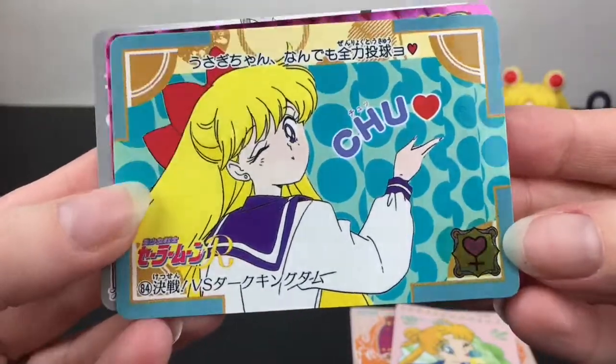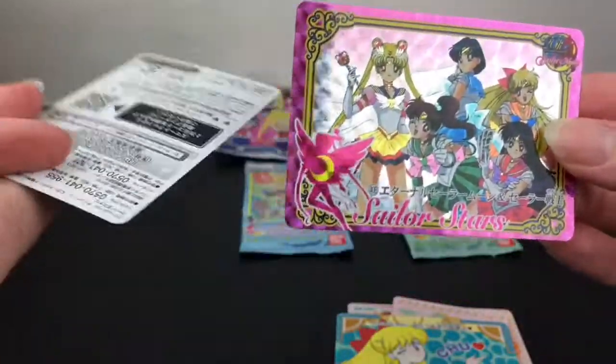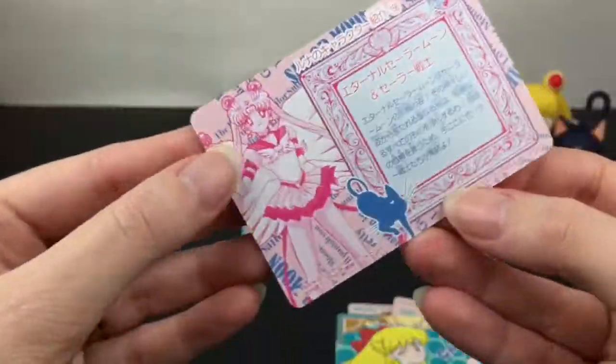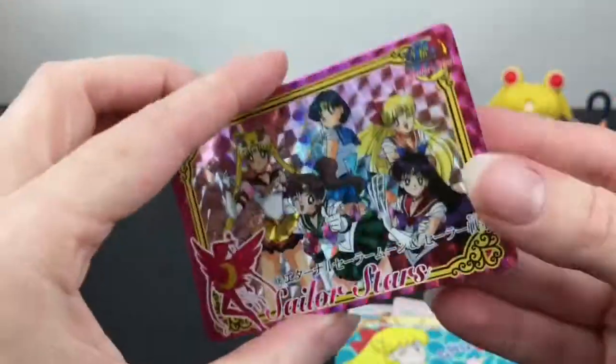All their little planetary symbols are there. Oh, here's our shiny card — I think that's just the insert, but that's a cool foil design. The picture continues on the back — that's Eternal Sailor Moon there. Really pretty artwork.